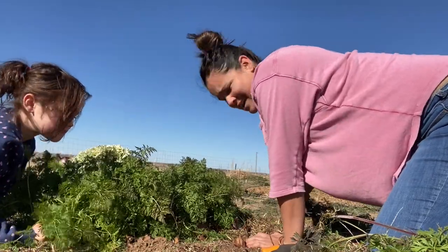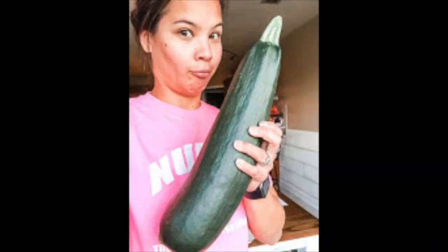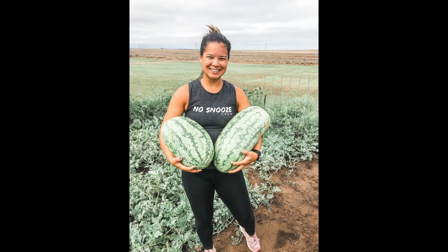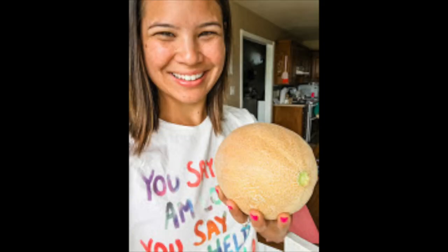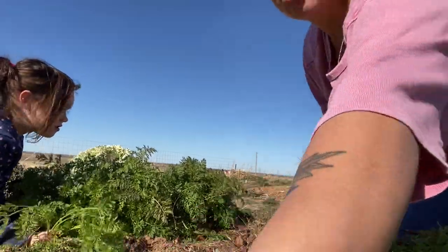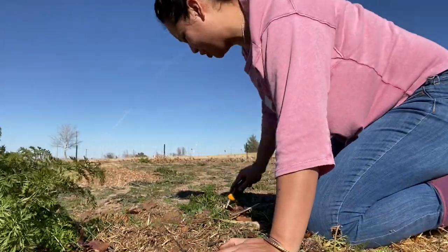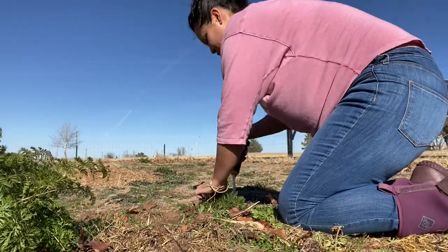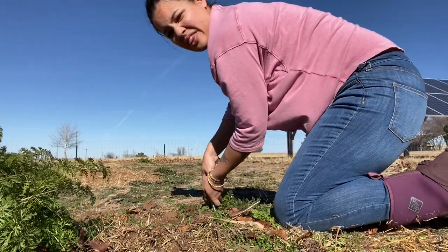We kind of went full force and we planted watermelon, squash, and carrots. We ended up getting so many beautiful, amazing cantaloupe from those volunteers. And here we are. I've also got a little raised bed over there. It really ignited our continued excitement and love for the garden, especially my love.